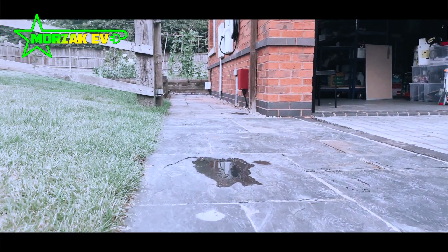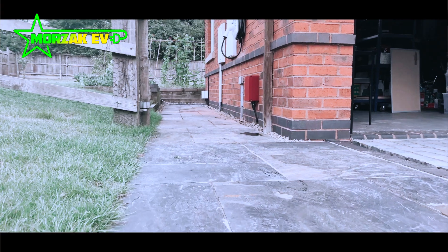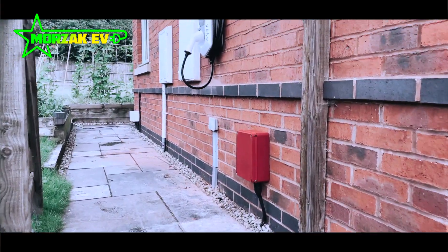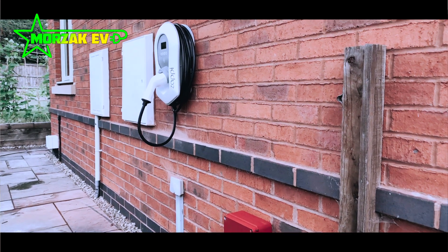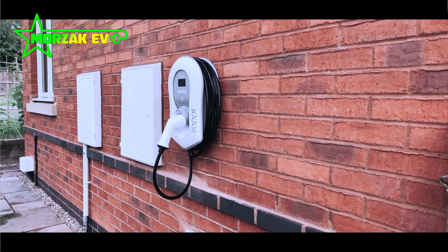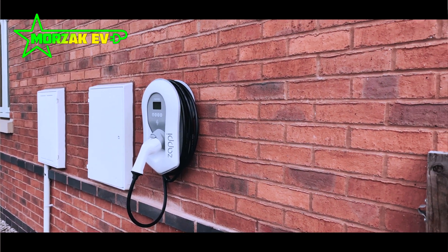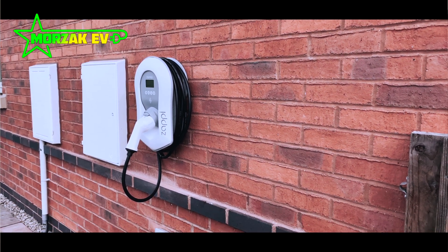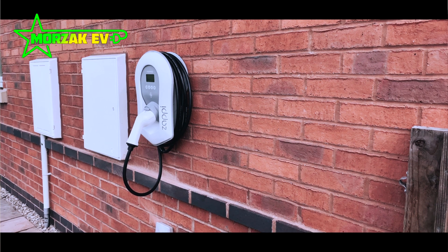It's a neat-looking charge point whether you go for the tethered or untethered option. On the tethered option, the cable wraps quite neatly around the unit so it's stored away ready to use. The untethered option is a Type 2 universal socket, which can be used with pretty much all vehicles in the UK. The MyEnergy app allows you to track your charging for your business, so you can see how much users are charging and how much that will be costing.